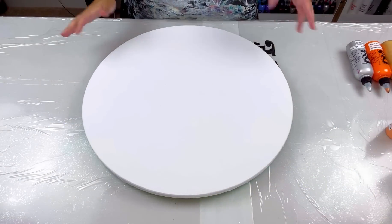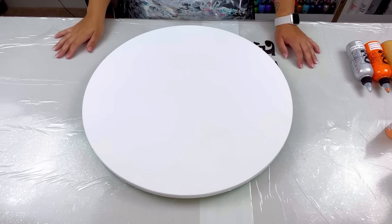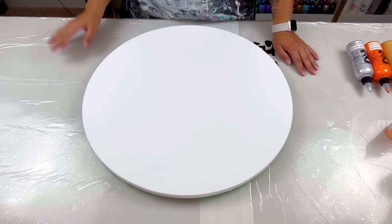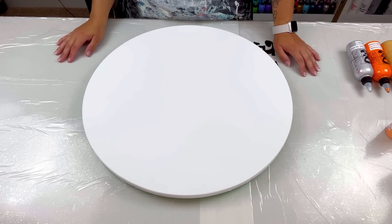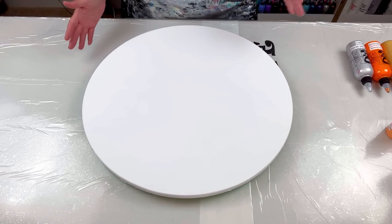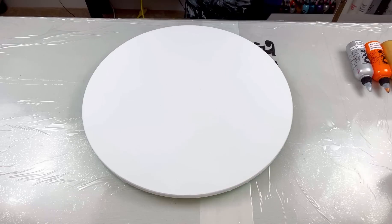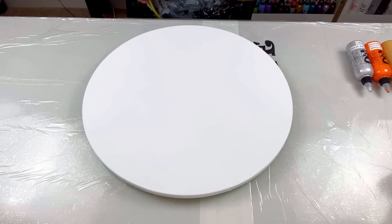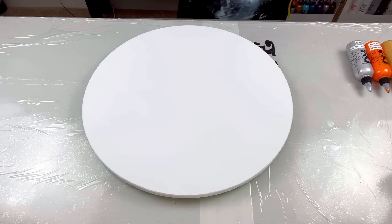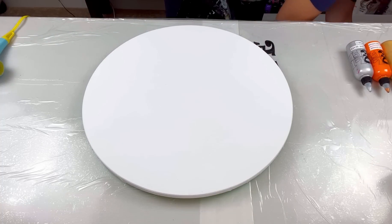I'm working on a round canvas today — I haven't done one in a really long time. I was going to stick to my 16 by 20 inch canvas for this series but I'm out of those. All I have are really huge ones and I'd like to stick to small canvases for now. So I've got an almost 20 inch — it's 19.7 inch — round canvas.